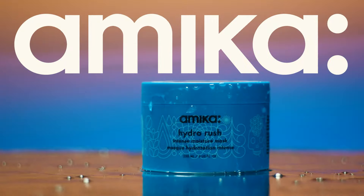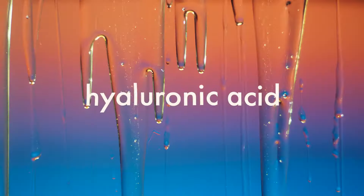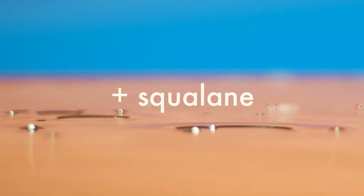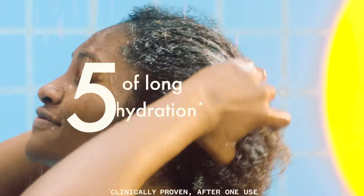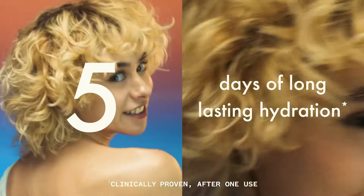Slip into long-lasting hydration. Infused with hyaluronic acid and squalane, the new Hydra Rush Intense Moisture Mask is clinically proven to intensely hydrate hair for five days.